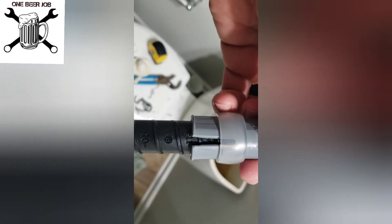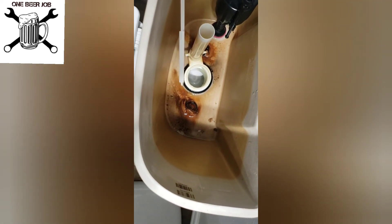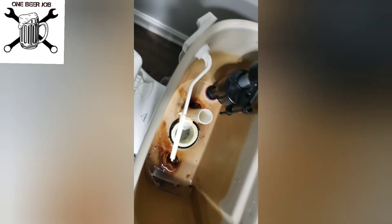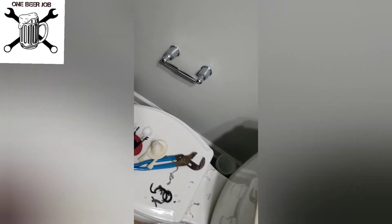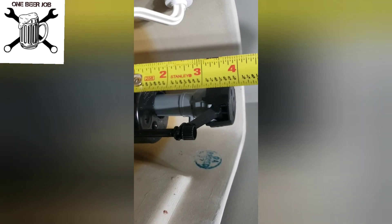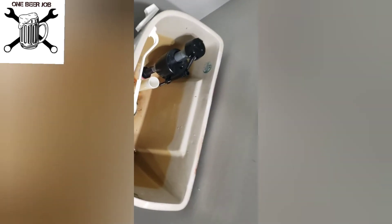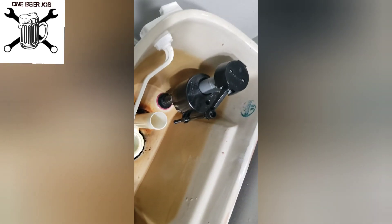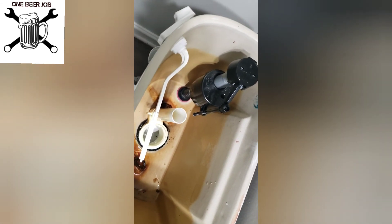I went ahead and set mine at 11, and I'll just show you what that looks like in the toilet itself. From here you can see it's pretty solid. From the top to the bottom of that ring it's about three inches, and this is sitting right at the height of the bowl of the tank — so really can't go any higher. This is what we're going to go with, and then we're just going to put it all together, fill it back up and go.